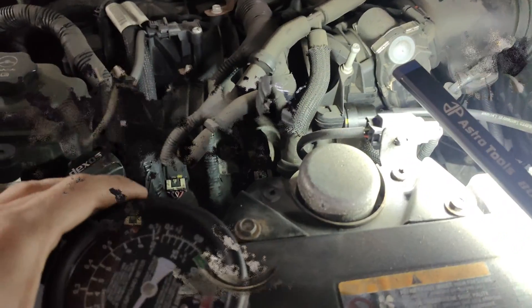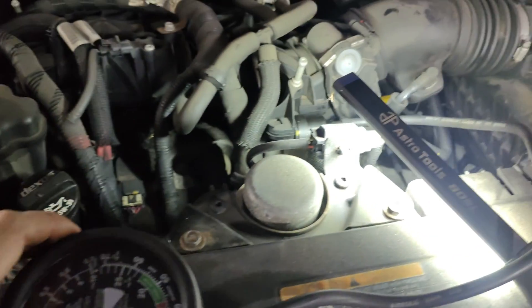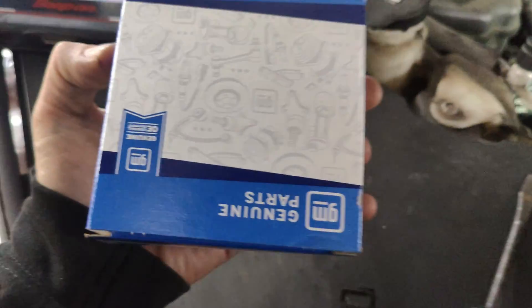We're done. Hey guys, we got a new purge valve. You can see it's not leaking. This is GM1, right in GM.